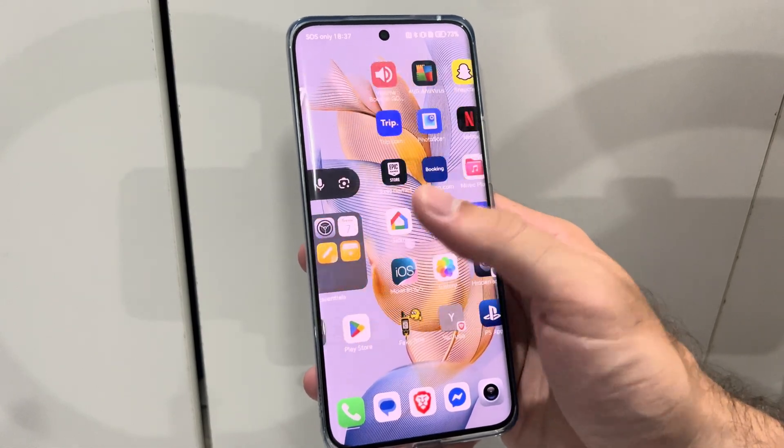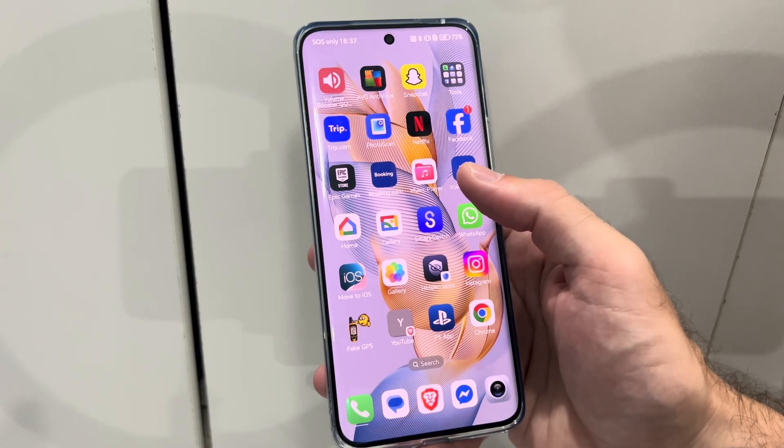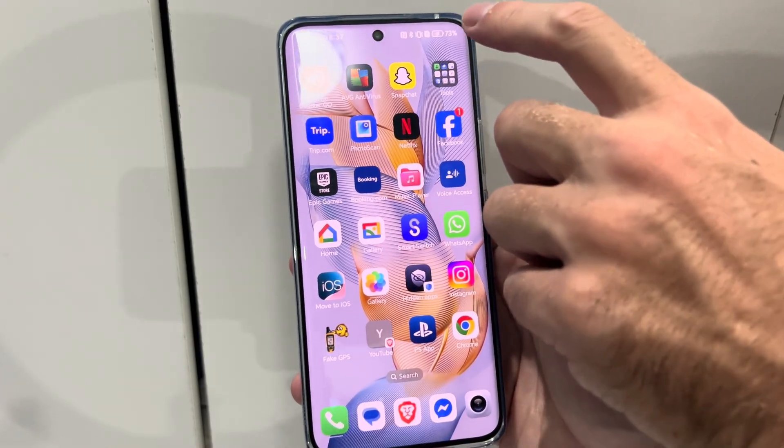This is Tim from YourSix Studios. Today in this video, I'm going to show you how to prevent your screen from turning off on your Android phone by turning on the Stay Awake option.